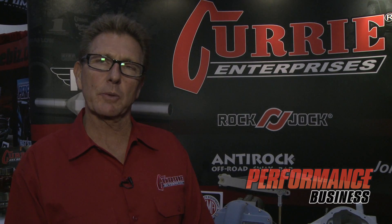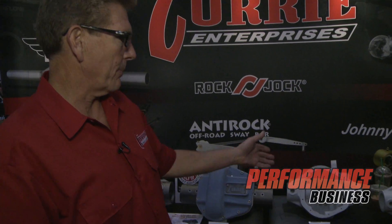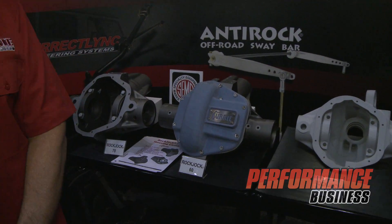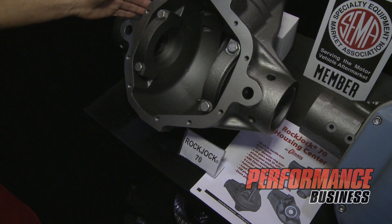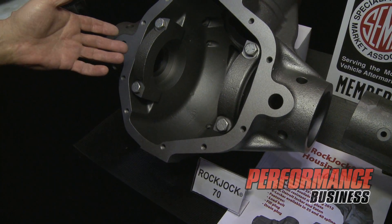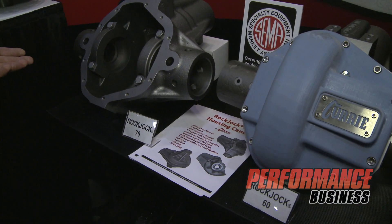Some of our new products we're displaying this year is our new Rock Jock 70 rear end and a couple of our new Rock Jock Dana 44 rear ends. This is the Rock Jock 70 here. It has a 10 and 5/8 ring gear compared to a Dana 60 which has a 9 and 3/4 inch ring gear.